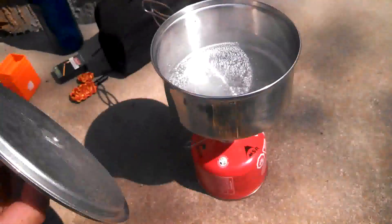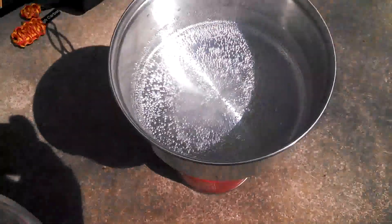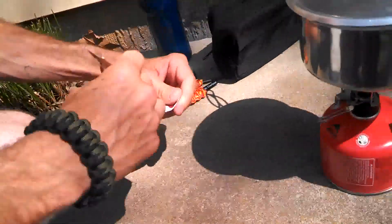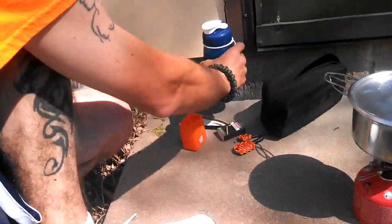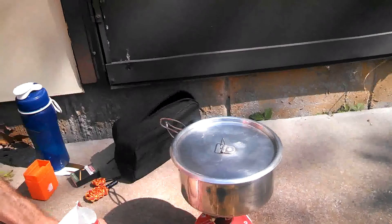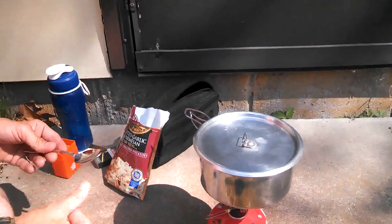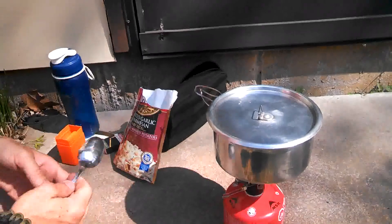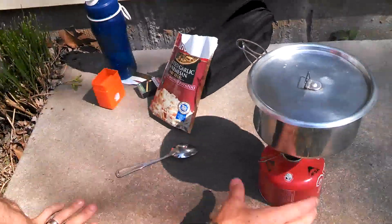Let's take a look at the water and see how far we are. It's starting to bubble a little bit — almost done. We're getting prepared. The can's nice.